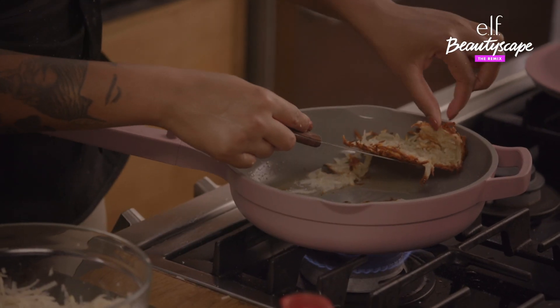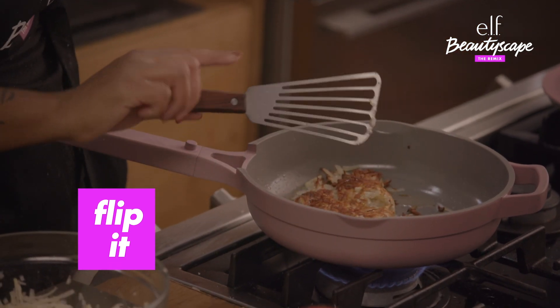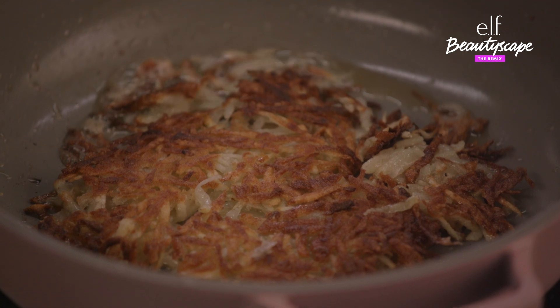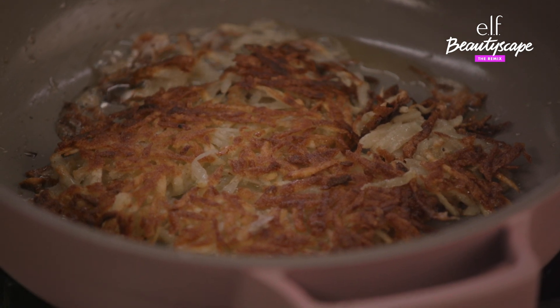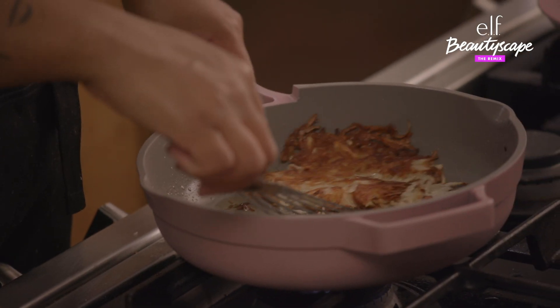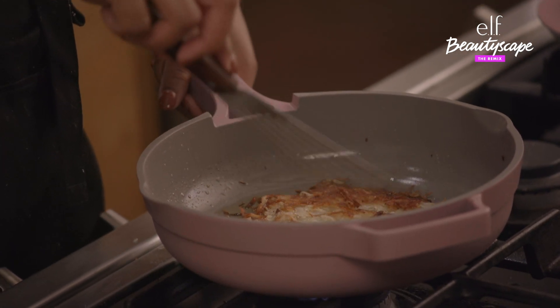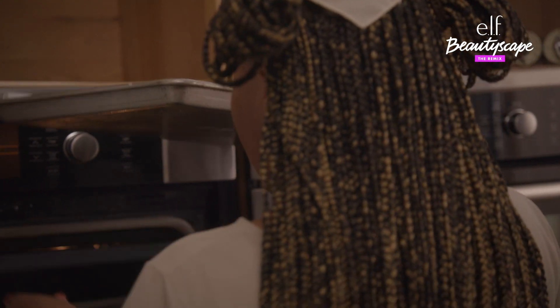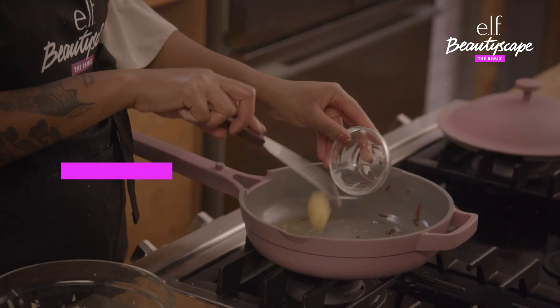I'm thinking she's ready to flip. Now I'm going to turn the heat back down to about a medium. Because the inside is cooked now, it's not going to take any real time for this side to really crisp up. Then I'm going to transfer this one into the oven that we have preheated.